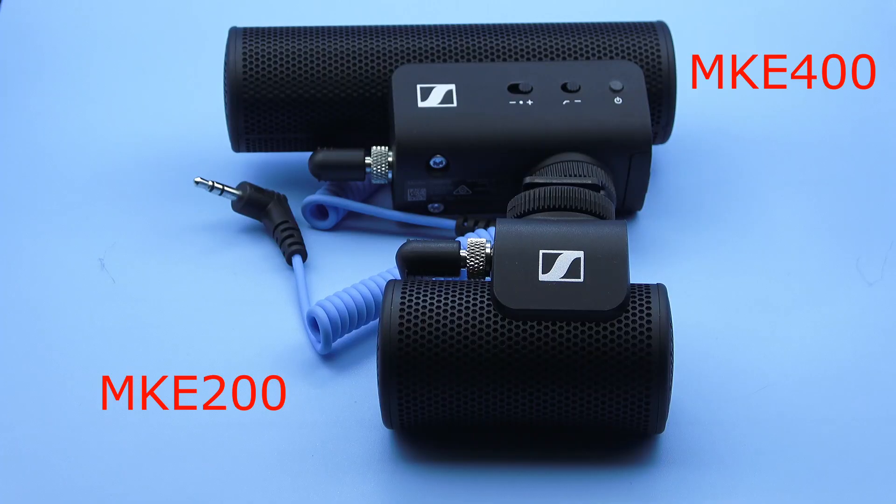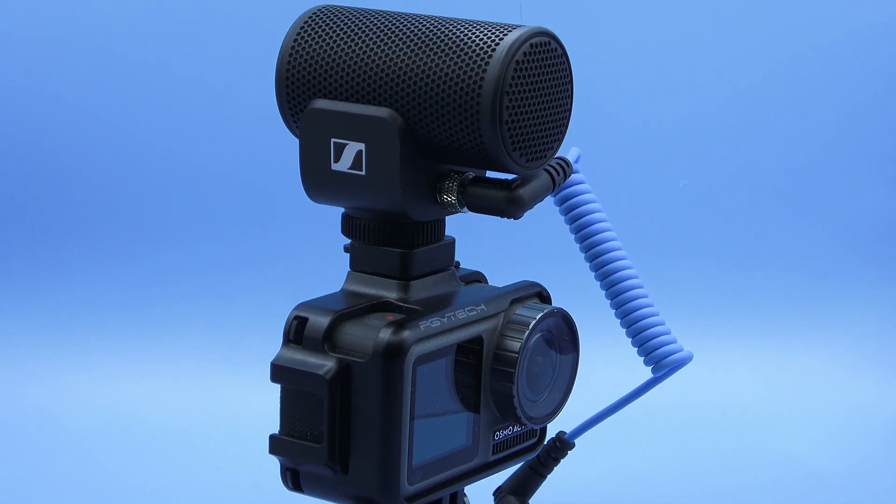This microphone is the Sennheiser MKE 200 and as you can see it's a really small microphone. It's the younger brother of the MKE 400, which is quite a bit longer. The advantage of having such a small microphone is it can go on top of an action cam and not protrude into your lens, which is quite nice. I've taken the dead cat off to show you this because it's actually quite unusual in design — inside there's quite a bit of air around the capsule, so this is like a miniature blimp, just like the 400.